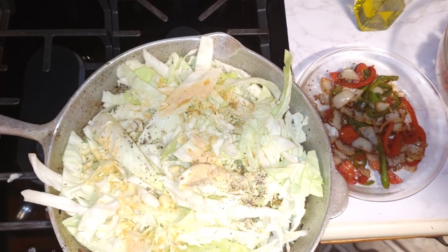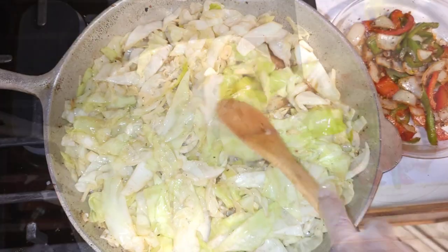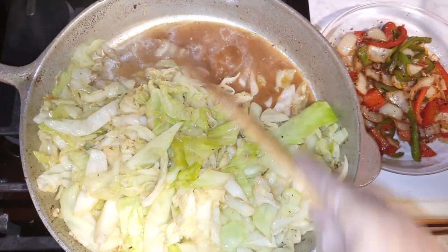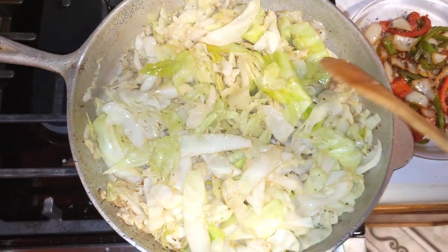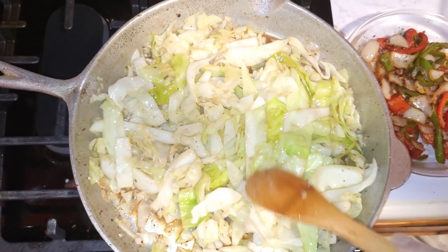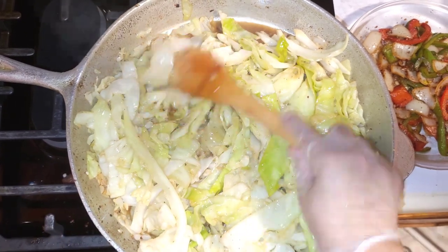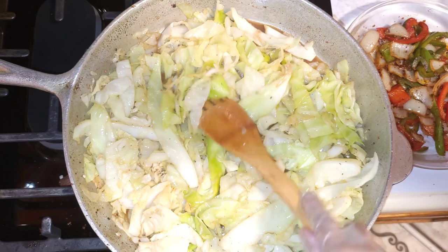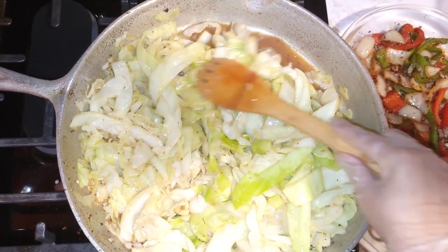Just stir as you go — you just keep stirring it and it makes its own water. You can see the water in there. Leave it open on medium and just keep stirring it; it just makes its own water. Cabbage has a lot of water — you don't have to add water to it. I had olive oil but I didn't have to add any olive oil to it, because the bacon has its own fat, so I don't have to add any oil to the dish.